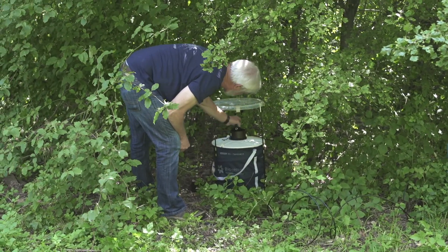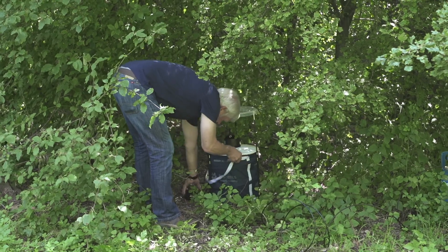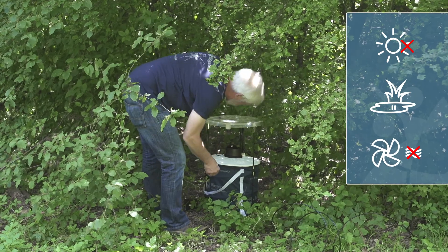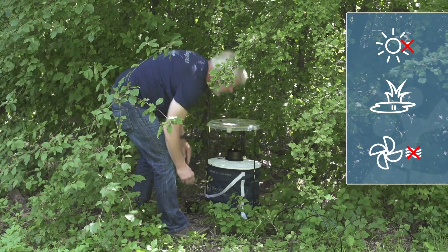Proper positioning of the trap is very important to maximize catch rates. A good position for the trap is in a shady, humid, and wind-protected place — for example, under overhanging bushes.